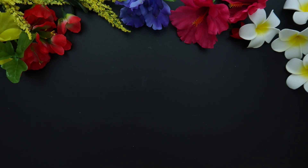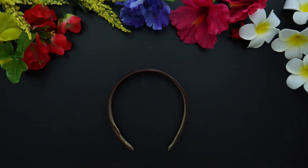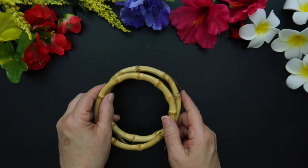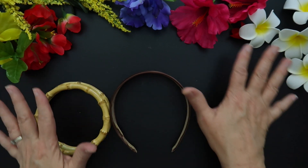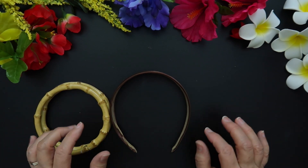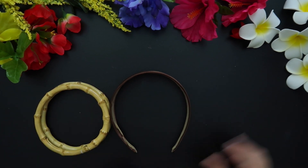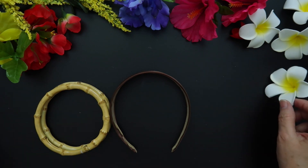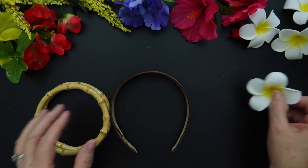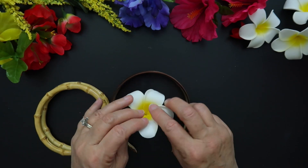Here's what we'll be using today: a satin headband, two five-inch bamboo rings, and a lot of florals. I picked those up at various stores — Michaels, Hobby Lobby, the Dollar Tree, and Walmart all have tropical florals. These plumerias are pretty special — they come in a bag of ten, picked up on Amazon. I'll link everything down below.